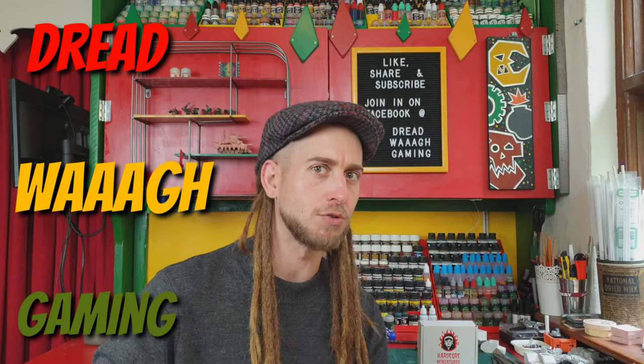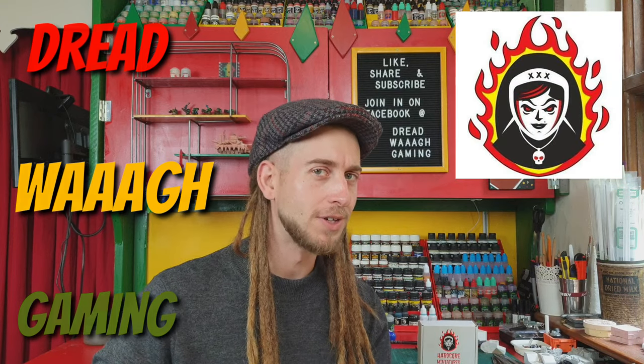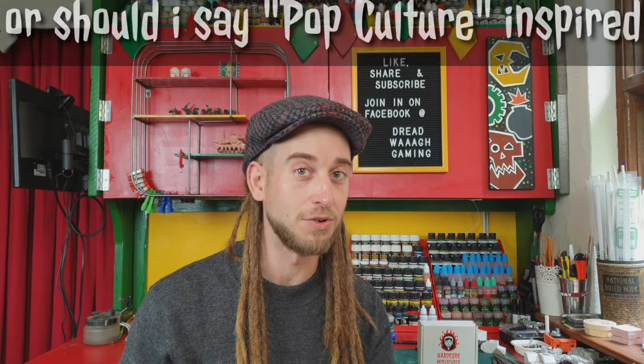Greetings boys and girls, and welcome again to Dread Wah Gaming. In today's episode we're gonna be having a look at Mad Max, or is that Mad Grax, from Hardcore Minis. It's a new miniature from Hardcore Minis who are based in Russia, and Hardcore Minis have been doing a lot of movie-based sculpts, so there's a good few — if you go and check out Hardcore Minis, I'll throw a few of them up on the page now for you to have a look at.